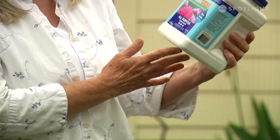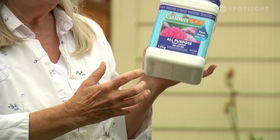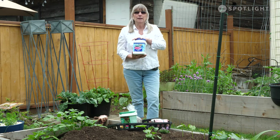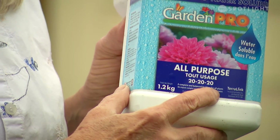Now, when you get your fertilizer, you're going to see some numbers on it. This one says 20-20-20. That's the volume of the nutrients that are available in this — so you've got 20% nitrogen, 20% phosphorus, and 20% potassium.